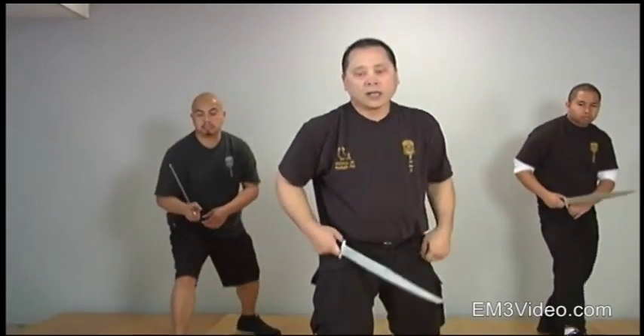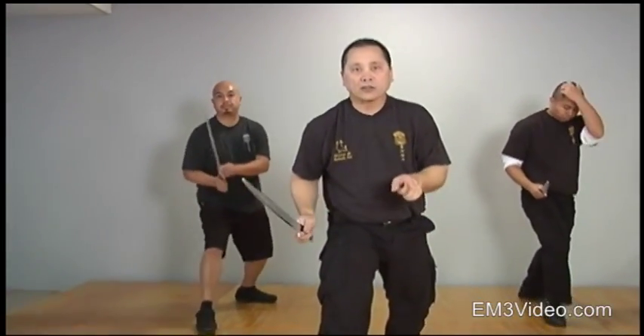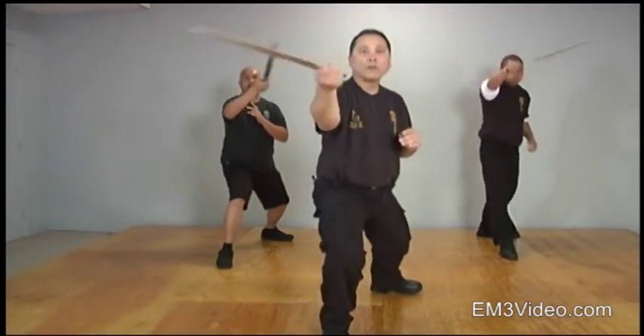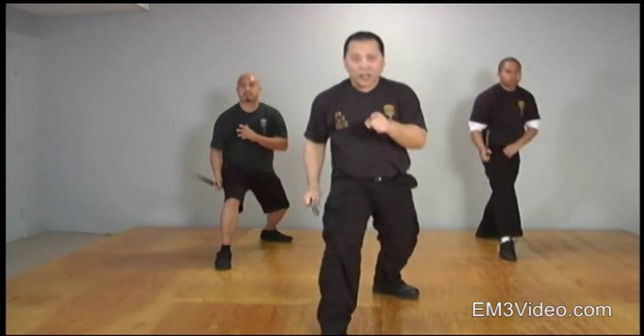This is called redonda and each count is going to be a strike. So for instance I'll go one, two, three, four. Okay, I know you can do it.